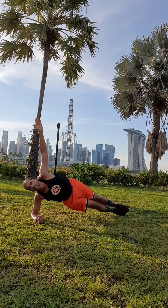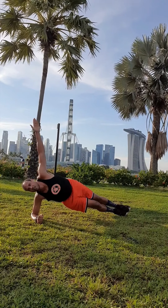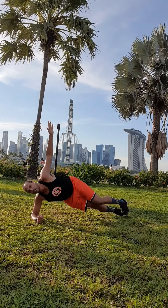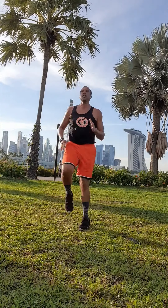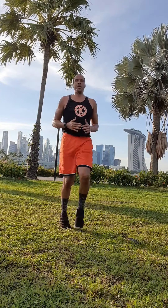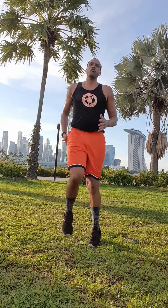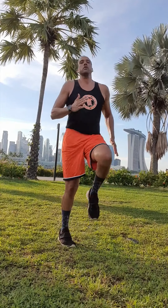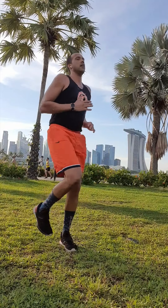Try to keep those hips up, everything nice and straight. Really push through. Good job, guys — we're almost there. High knees — let's go. A few more exercises including this one. Really get up those knees. It's important to have that knee up high.